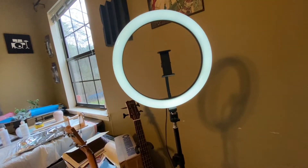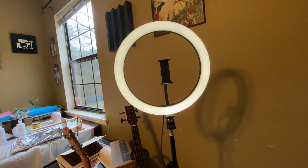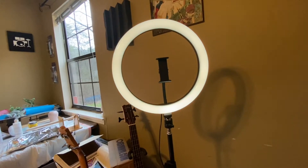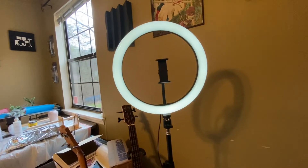Oh wow, that's the color-changing feature. So there's the bluish tint, white, yellow. So it's got a bluish tint, a white, and a yellow tint — kind of like fluorescent. That's really neat actually.